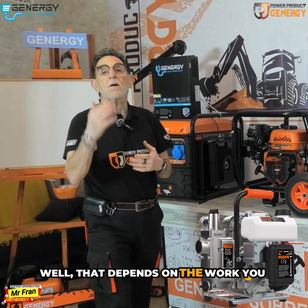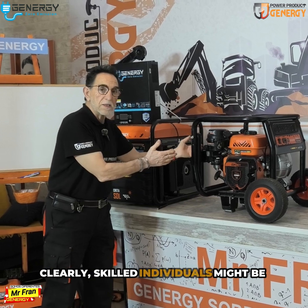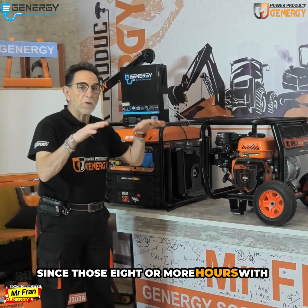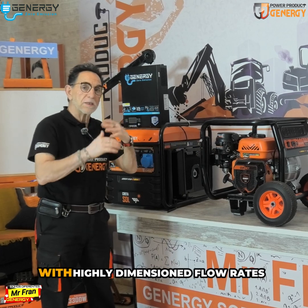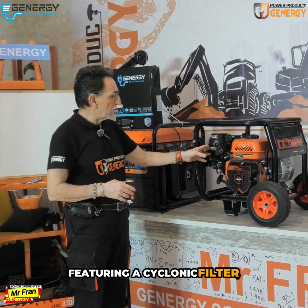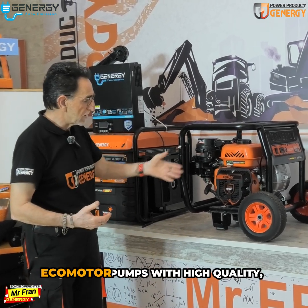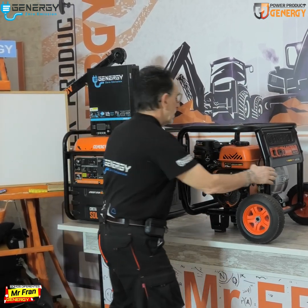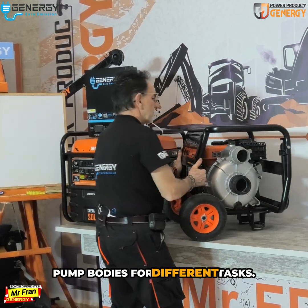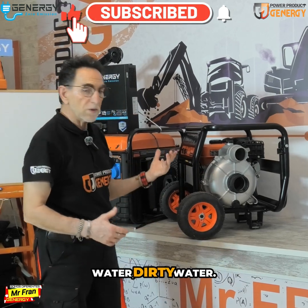That depends on the work you are going to do. Skilled individuals might be working 8 or more hours with low engine performance, with highly dimensioned flow rates featuring a cyclonic filter. These are already Euro 5 tail pumps — very capable motor pumps of high quality, additionally equipped with varied pump bodies for different tasks, such as for loaded water or dirty water.